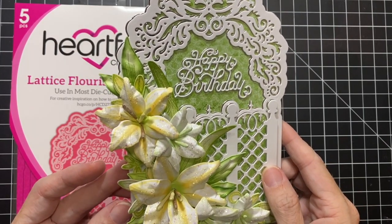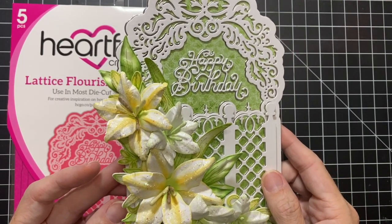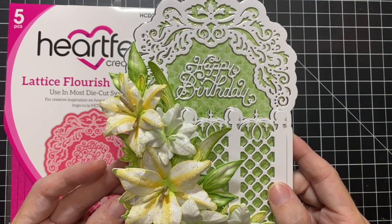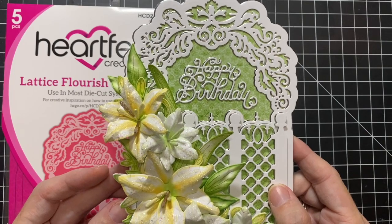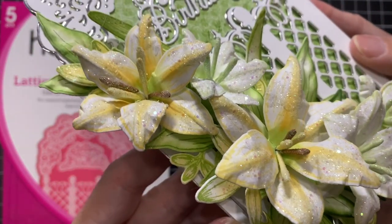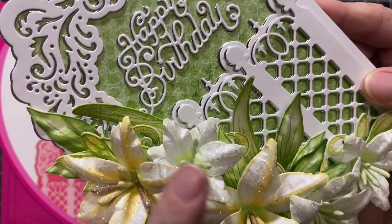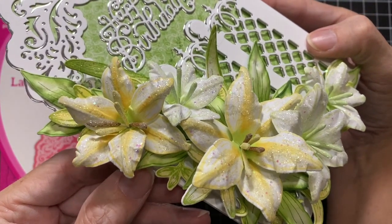This collection comes with three stamp sets, three coordinating die sets, a beautiful paper pack, and a brand new stamen pack. Because of the timing of this recording I don't have the actual packaging to show you, but they are currently released — head to heartfeltcreations.us to check all of the products out. These lilies are incredibly detailed, and all the foliage — the leaves, scrolls, and everything behind it — is part of this collection.